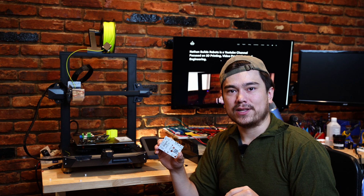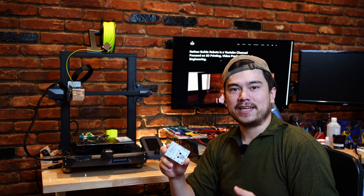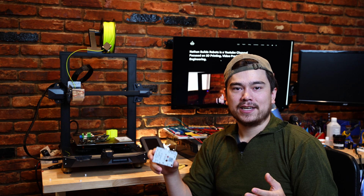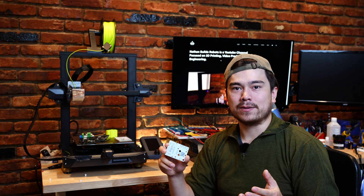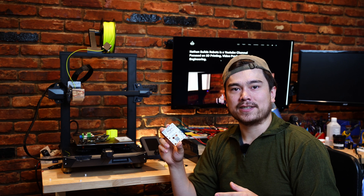I want to build these first units myself because I think it's important for engineers to get hands-on with the products that they're making. If you just design it and let someone else manufacture and use it, you're never going to get a great idea of how the product is used and how you can make improvements in the future. So I'm definitely practicing what I preach when it comes to best practices in engineering design.